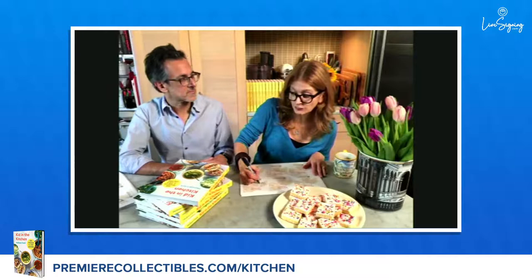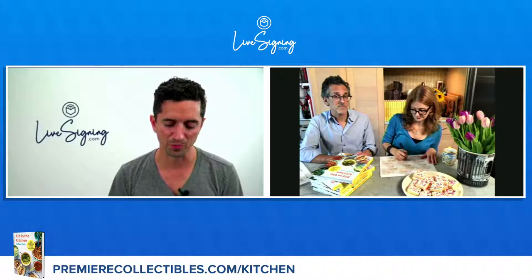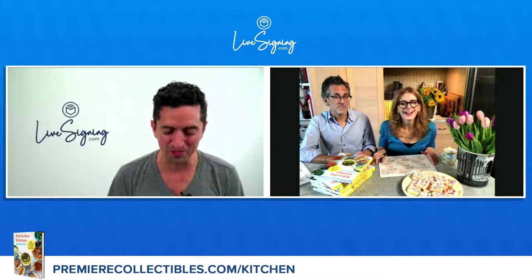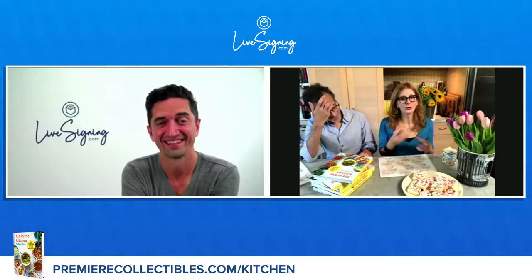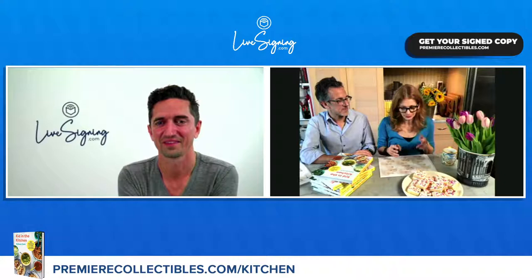Sarah from New York writes: Do you ever get super busy with life and then become hangry? If so, what is your go-to choice for a quick and satisfying meal? Oh my God — crackers and butter. Like when I'm working, working, working, and I forget to eat, which is rare but sometimes it happens. We always keep our butter at room temperature — we always keep one thing of it out so it's always soft and spreadable. Ritz crackers or Triscuits with a big slab of butter, and sometimes I'll put an anchovy on it, or just salt, or sometimes cheese. That's what it is.